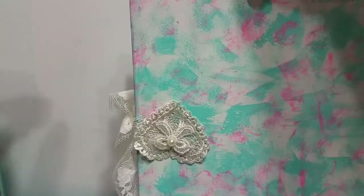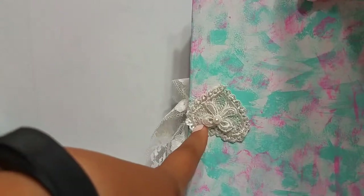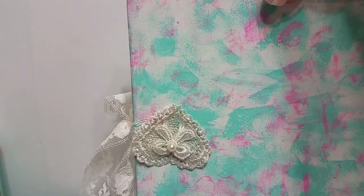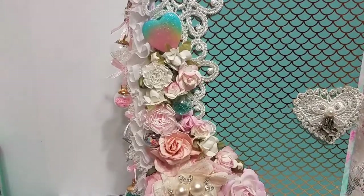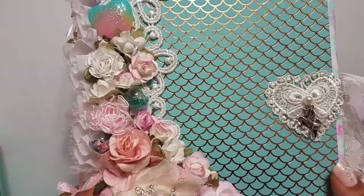The back looks like this — and funny enough, I noticed I did part of this upside down, so I have to fix that. I was just laughing at myself when I saw that. I'll go ahead and explain what I did on the outside and then show you guys the inside.